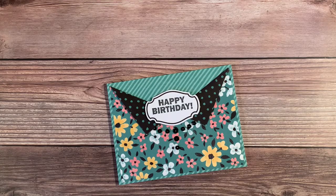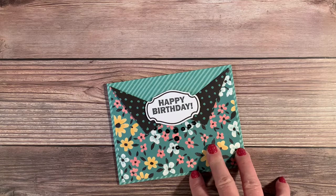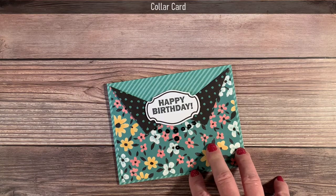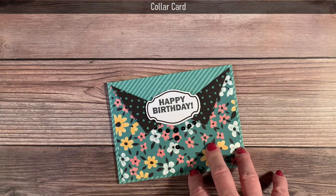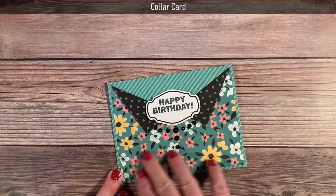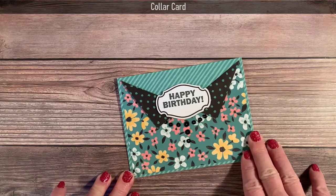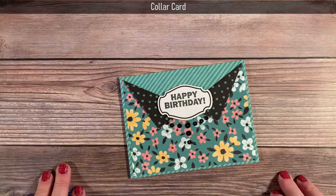Hi Stampers, this is Karen with Karen's Blue Ridge Stamping. Back in February I published a video on alternatives for the Paper Pumpkin kit of that month. One of the samples I made for that kit was a collar card. One of my viewers asked if I would show how I made this card, so today I'm featuring collar cards. The reason it's called a collar card is because when it's turned in landscape orientation — wider than it is tall — it looks like a shirt or a blouse collar.